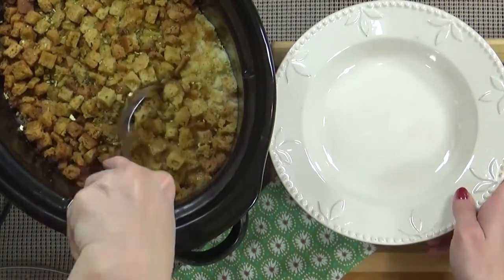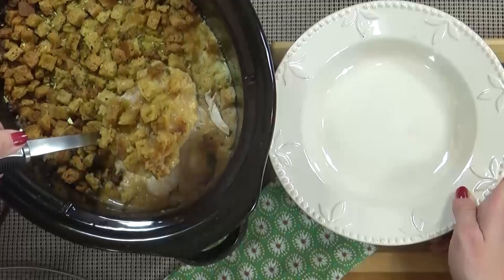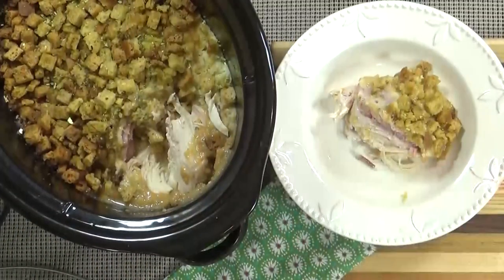Seriously, this is one dish that will have your entire house smelling delicious. When it's ready, we can dig in. I like to take my spoon and poke through the chicken and ham to scoop out a portion, and then I'll cut it smaller for my kids.